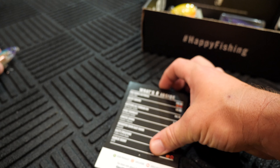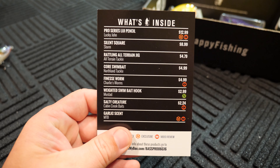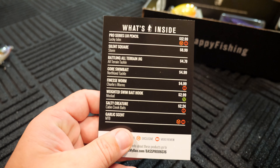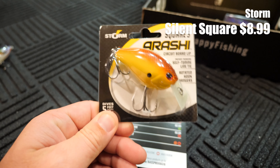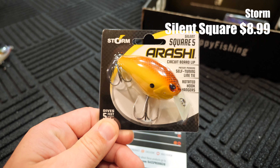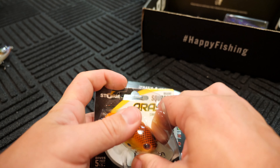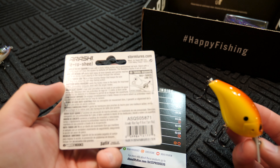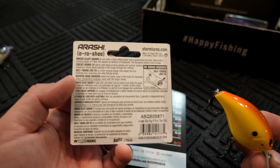So that is the Lou Pencil, goes for $12.99. The next bait we have is the Storm Silent Square, goes for $8.99. Now, let's be honest with each other here — when I first got my Mystery Tackle Box, my very first one, if I'm not mistaken, it had a Storm Arashi in it. So apparently we're getting another one. This is a good crankbait, I don't have any problems with it.